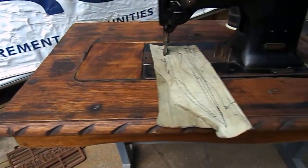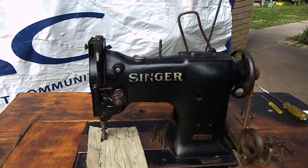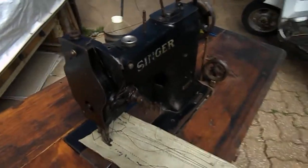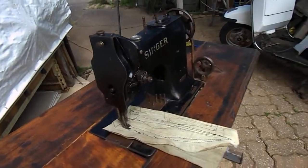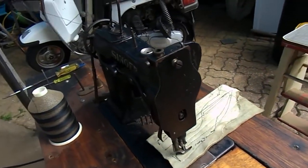Don't look much of a table. This is a table that we've just thrown together, and we've put a little industrial motor underneath it. But you can just see how beautiful and robust this actual machine is.